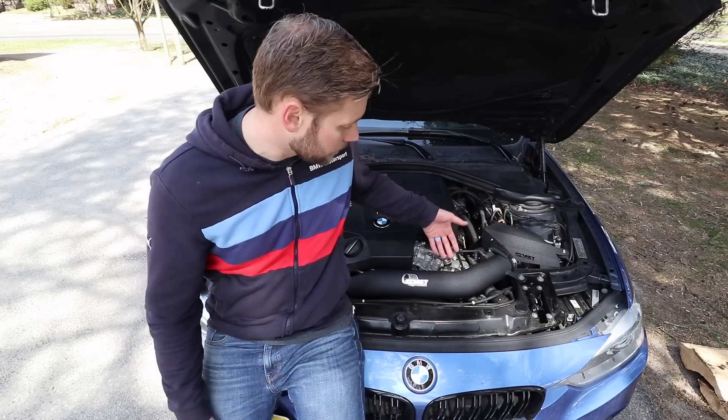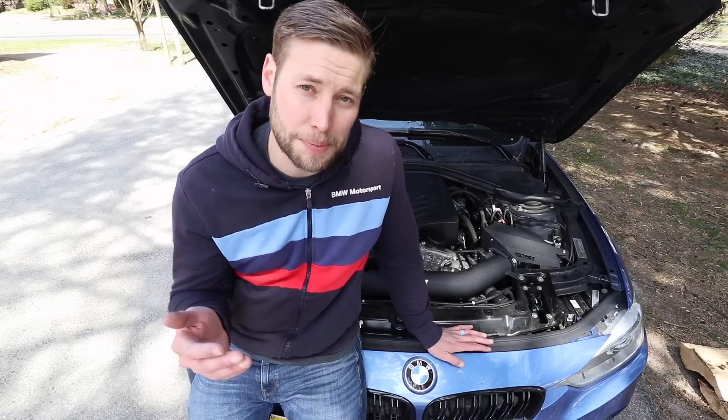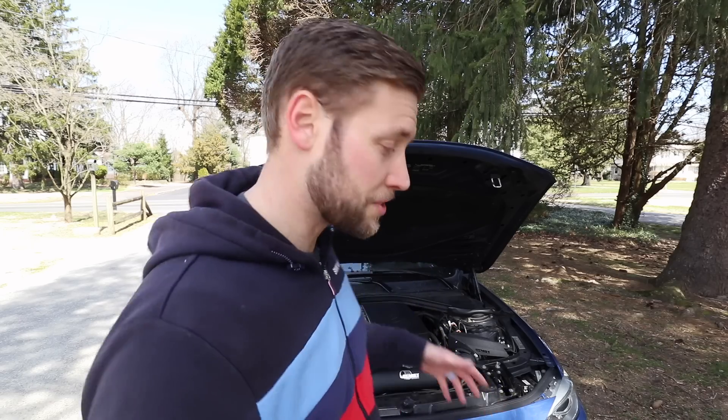Everything is fully installed — it looks amazing, it's rock solid, it sounds amazing, and you can expect about 10 to 15 horsepower by adding this alone. This is Brian, thanks so much for watching Kies Motorsports. If you're interested in an MST intake for your N55, we also have them for the 328s and 320s. Check us out at kiesmotorsports.com, give us a like, subscribe, and hit that bell notification — stay tuned for more.